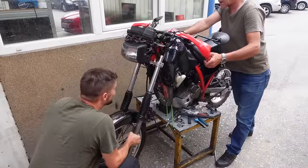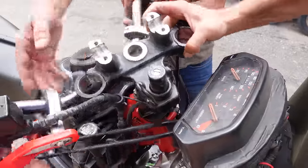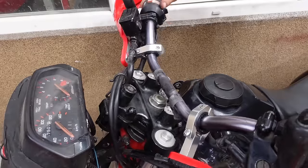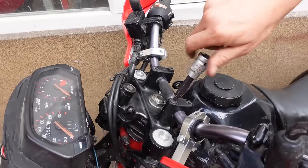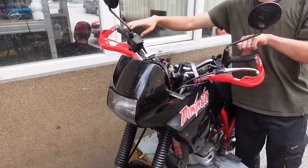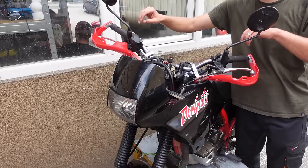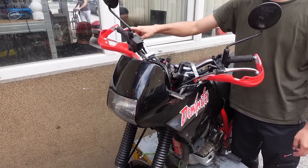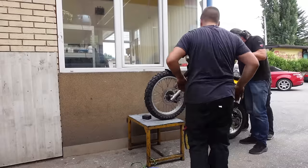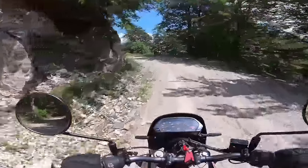Now you can reinstall the forks, the front wheel, the top clamp, and the handlebar. Now you need to test how everything feels — the steering should move freely with the slightest input. If it feels too tight, loosen the pre-load nut. Once you're done, get the bike back onto the ground and enjoy!